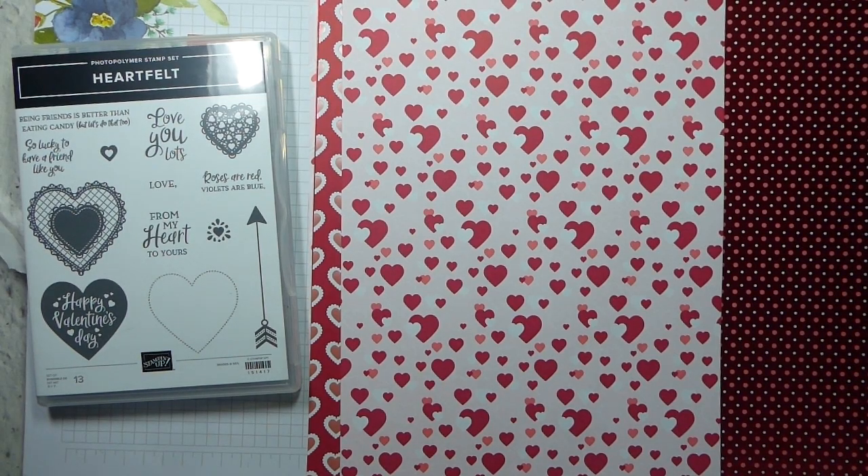Hi there, it's Liz Yule from Old Stables Crafts. Thank you very much for joining me again today. Today I am starting my Valentine's week. I know it's a month early, but if I'm going to share projects with you, then I need to give you time to order stuff and make the projects.